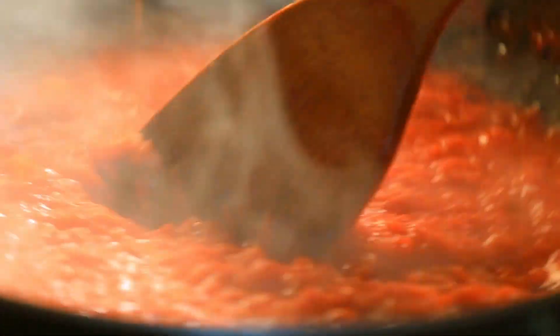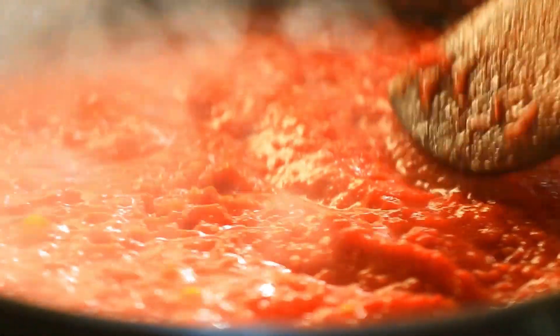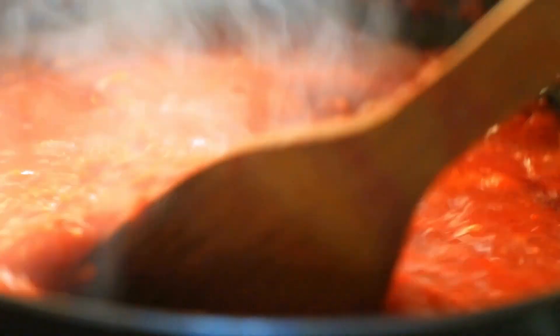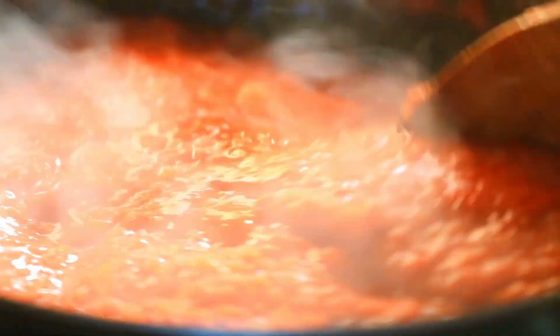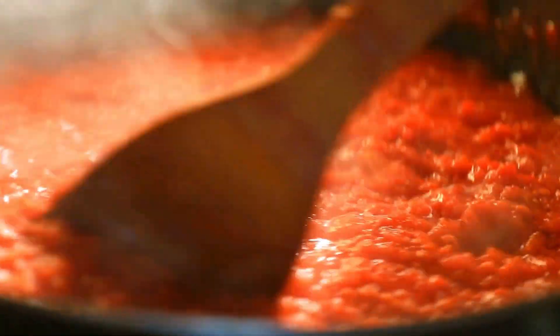Simply combine egg yolks, sugar, and vanilla in a bowl and whisk until pale to produce custard sauce. Then incorporate the liquid into the same basin — in this case, milk. As soon as the liquid is added, whisk it in. Next, put the mixture in a standard saucepan and slowly cook. The milk is not heated separately.